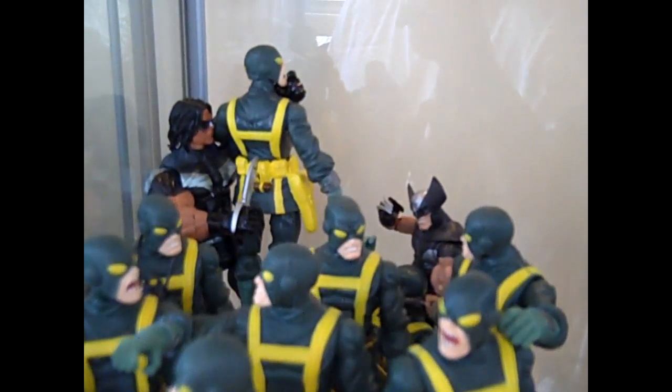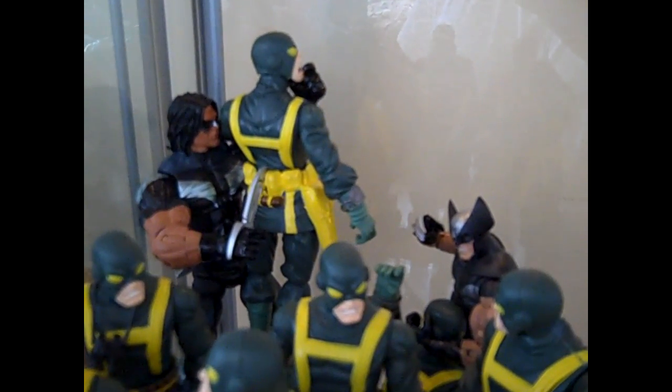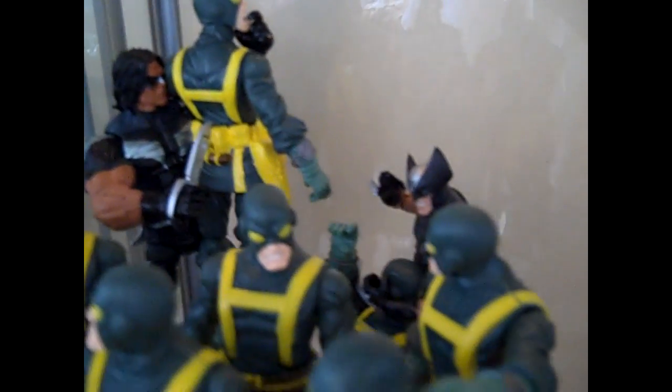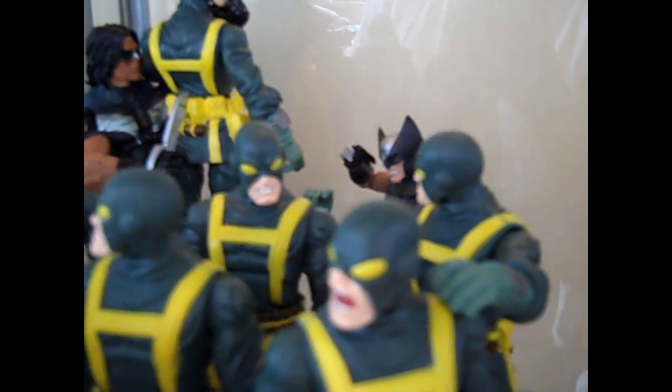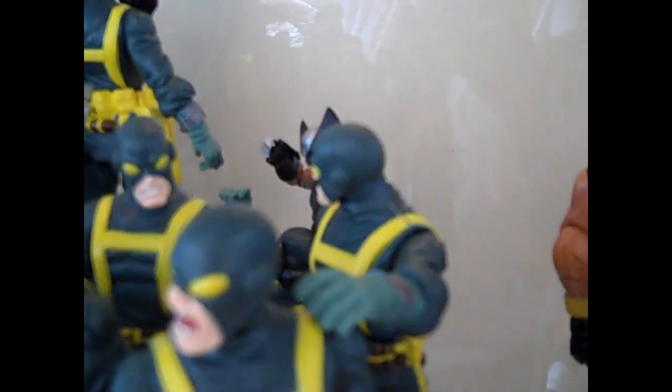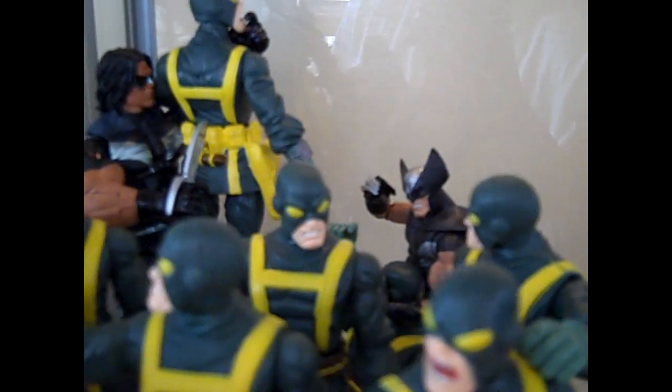More army builders here — a couple more Hydra agents. X-Force sneaking up on the Hydra agents. I kind of think I captured their motions pretty good. This guy's kind of trying to tap this guy like, oh shit, something's happening back here. These guys are not really paying attention — they're kind of goofing off and talking and what have you.